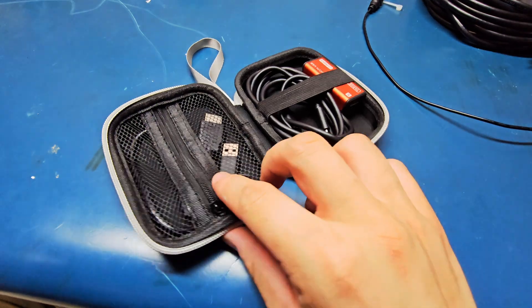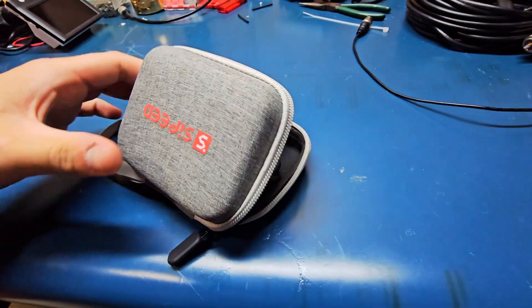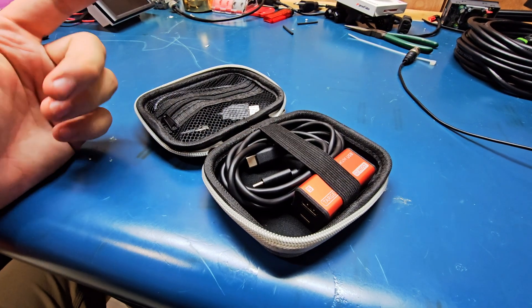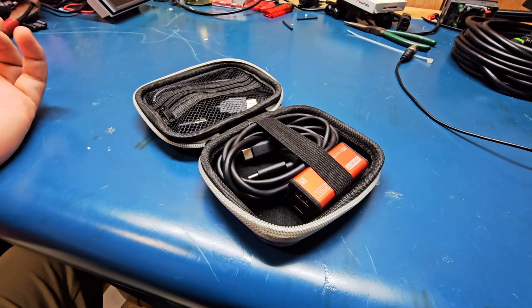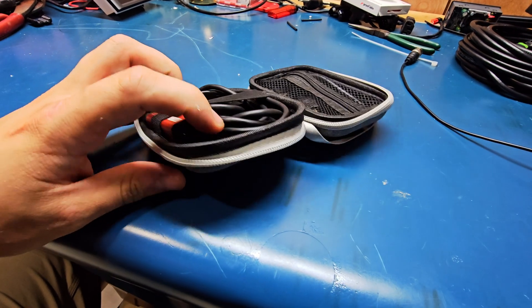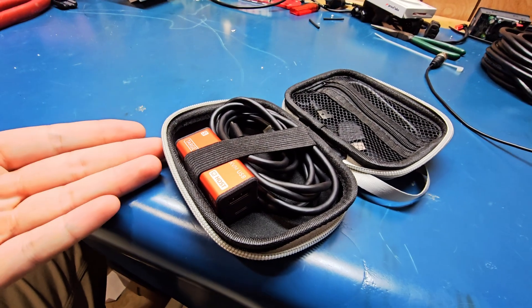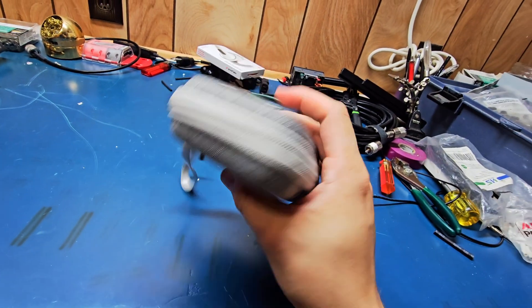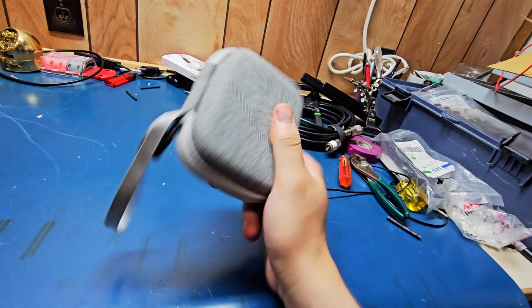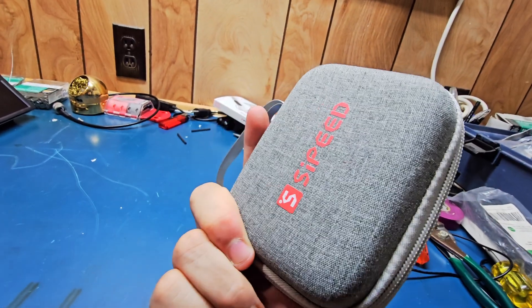You can see everything kind of packs up nice and neat into the case — you can just close it up. I usually keep another USB-C cord in here for going to my computer. Since it's USB-C and not some random proprietary connector, pretty much any cable will just work. It zips shut so it'll keep it nice and safe, and it's hard shell so you're not going to have to worry about it getting damaged. Nice and definitely backpack-sized.